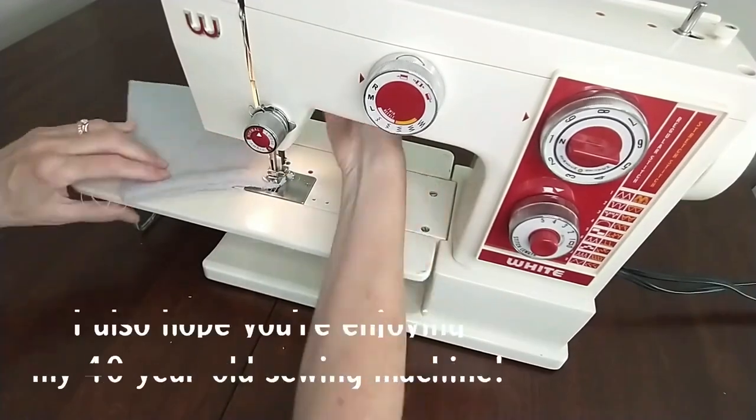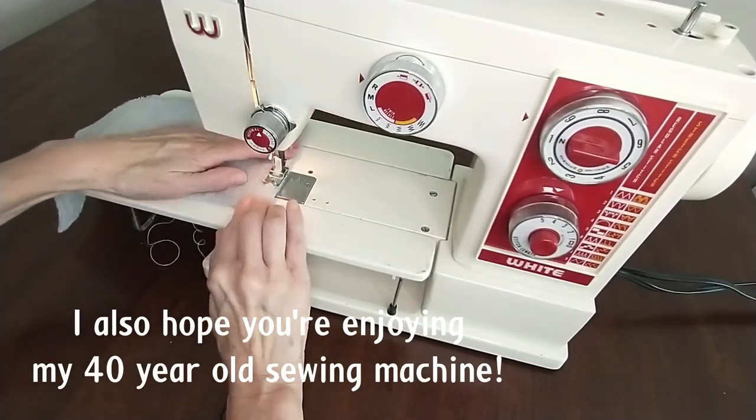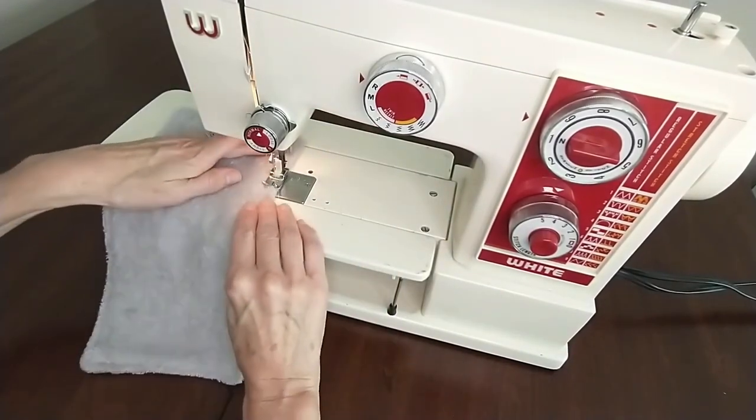I hope you're enjoying my 40-year-old sewing machine in this video — it still works great and it gets the job done!